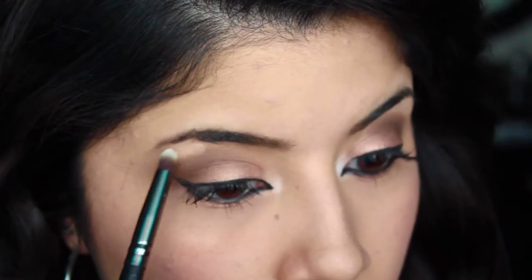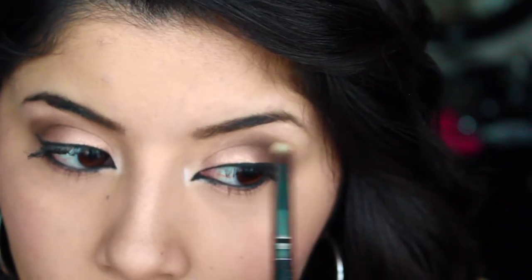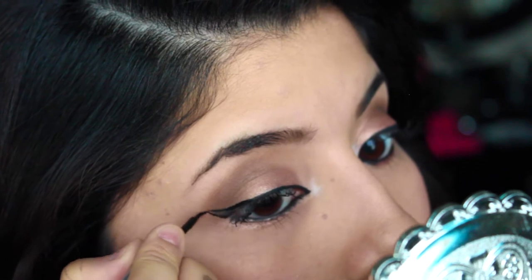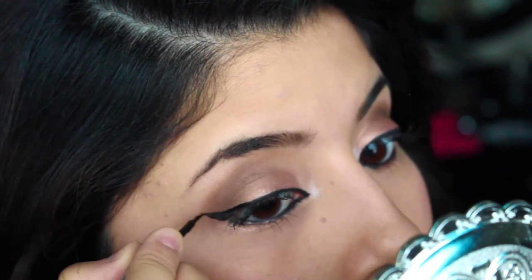So this is where I realized I forgot to do my eyebrows in the daytime look — so there are eyebrows now! I decided to wing out the eyeliner a little bit more, making the eyeliner more dramatic for the nighttime look.